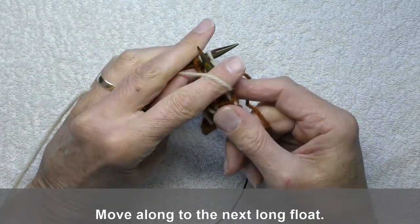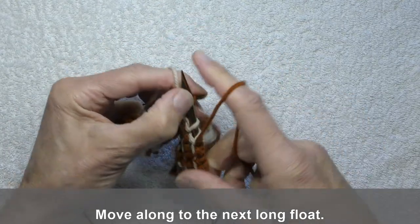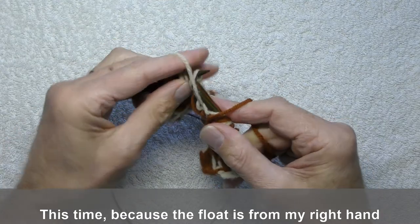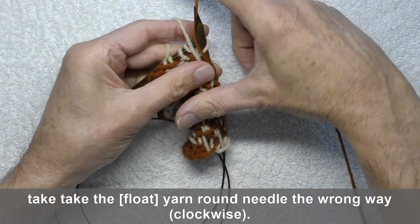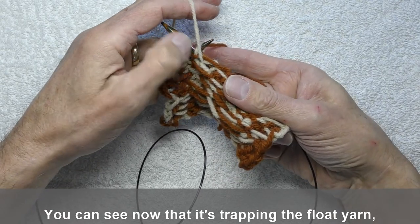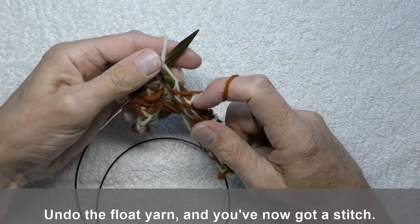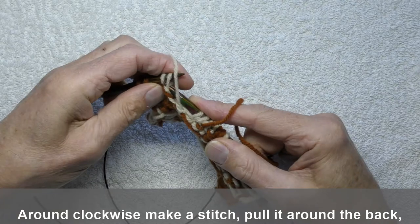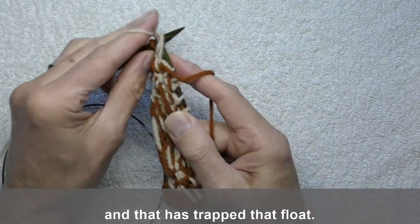Move along to the next long float. This time, because the float is from your right hand and you're working with the yarn on your left, take your yarn round the needle the wrong way — clockwise. You can see now that it's trapping the float yarn, holding it next to the fabric. Undo the float yarn and you've now got a stitch. Round anti-clockwise, make your stitch, pull it round the back and that has trapped that float.